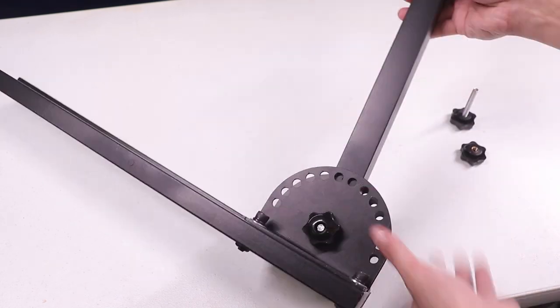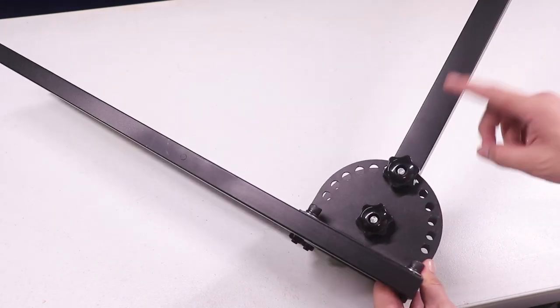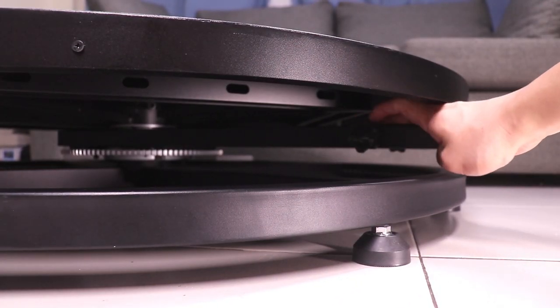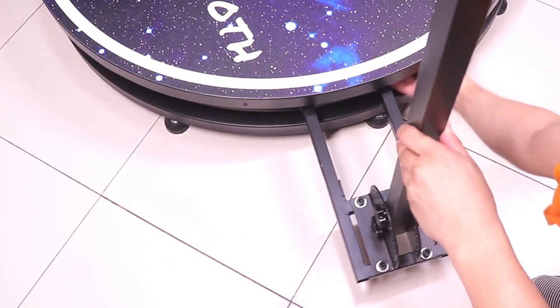Next up is to assemble the angle bracket. All you have to do is attach this metal rod to this and secure it with the bolt — you can also adjust the angle if you want. Under the booth we have this rotating section where you attach the angle bracket, so just make sure to secure it by tightening it.